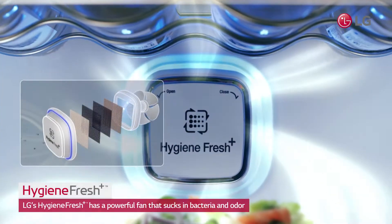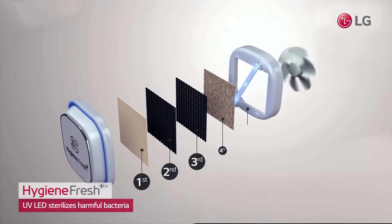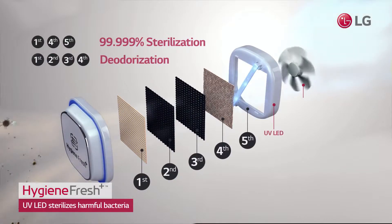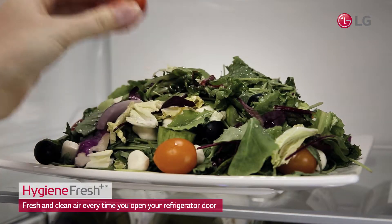LG's Hygiene Fresh has a powerful fan that sucks in bacteria and odor-causing particles, which gets eliminated going through two antibacterial filters, two deodorization filters, and a UV LED. See for yourself! The fresh and clean air every time you open your refrigerator door.